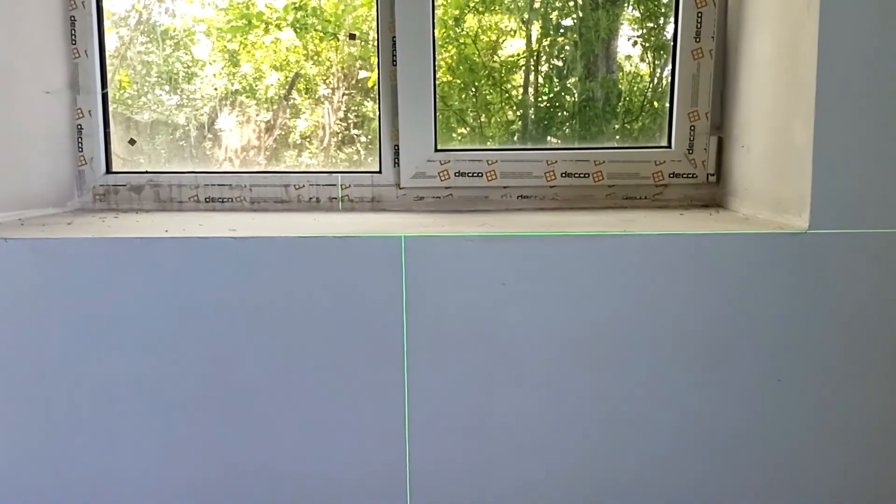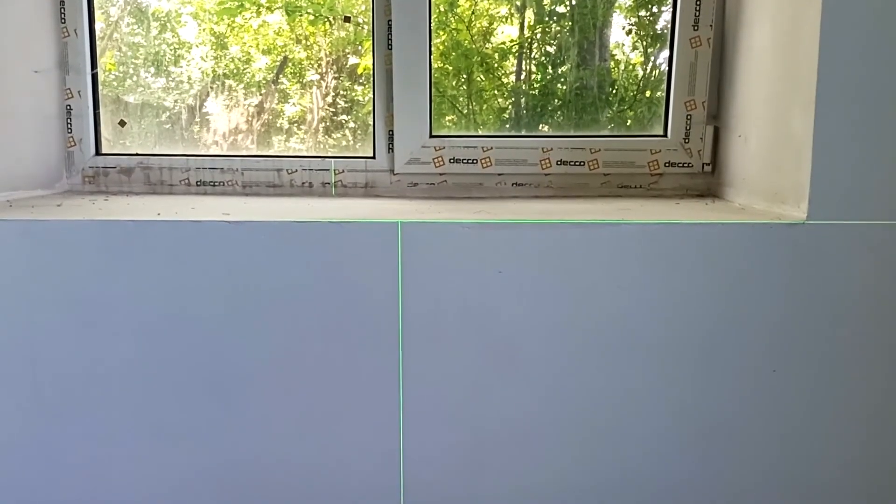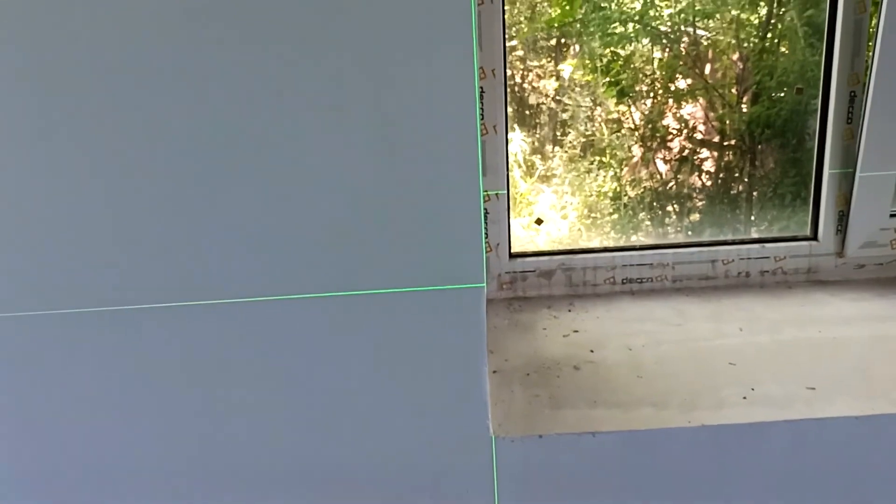Let's see how prepared the surface for the window sill is. As you can see, the window sill level is set well, and if you look at the slope, you can see that it needs to be adjusted a little.